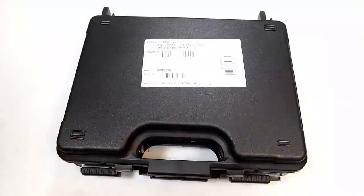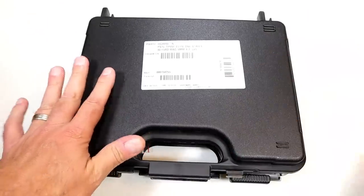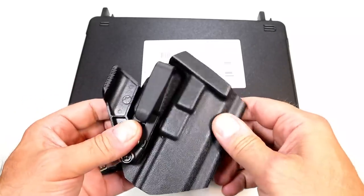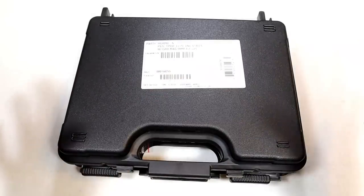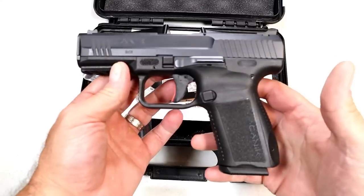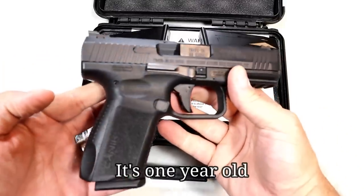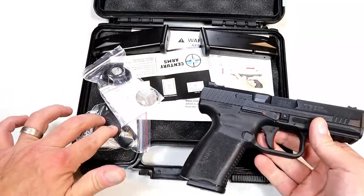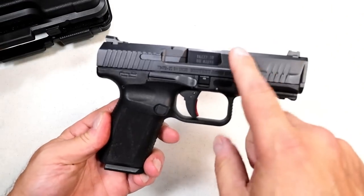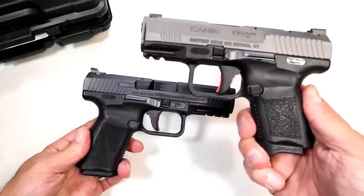Trade is complete — both people walked away happy. I received the firearm, this aftermarket inside-the-waistband holster (I'm not sure who makes it but it has really nice retention), and $60 cash. Here is the pistol — it's a Canik TP9 SF Elite, all-black model. They now make this with a tungsten Cerakote finish. It's in really nice condition and came with three mags, a backstrap, and everything else in the case.